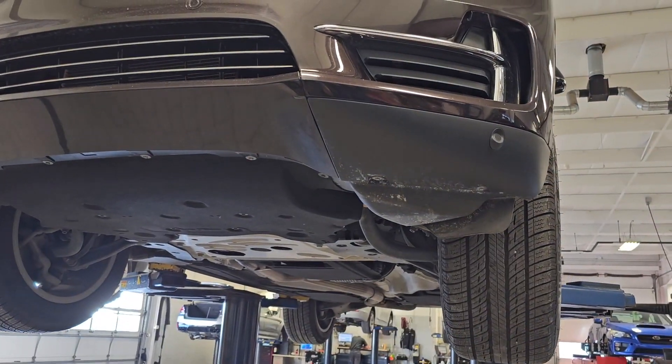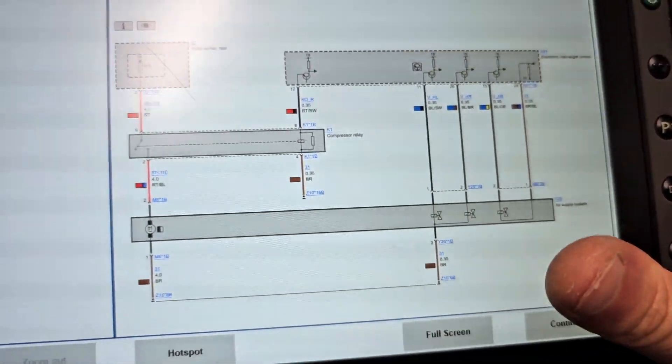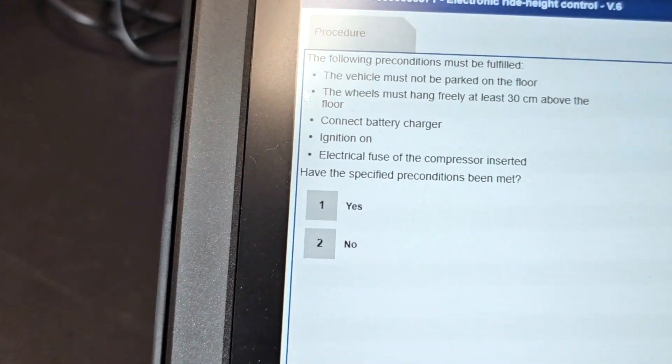Put back the rear wheels. I will lower the car until the rear wheels touch the ground, and with ISTA I will fill the system before I completely lower the car down. And this is all.